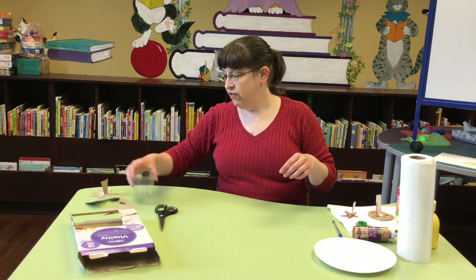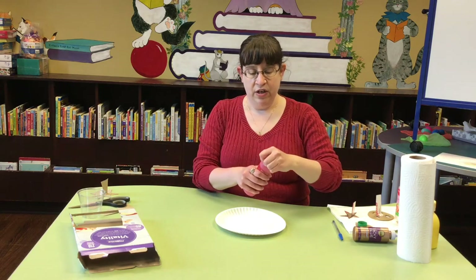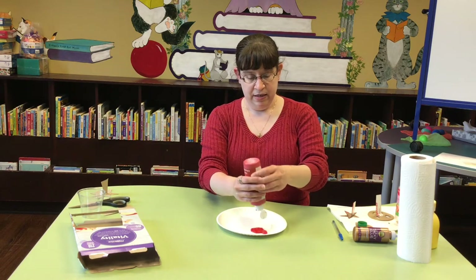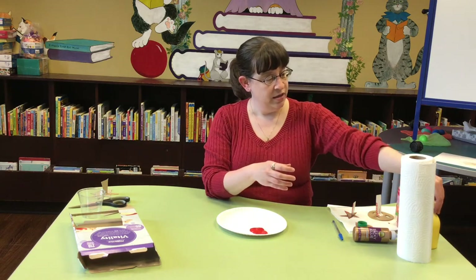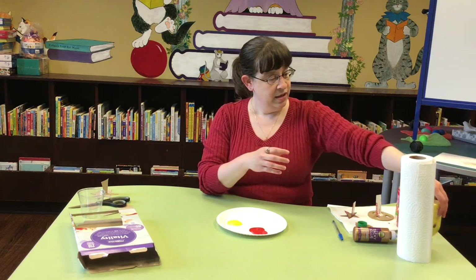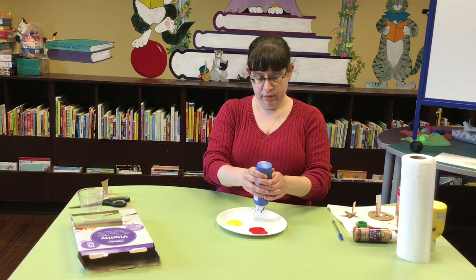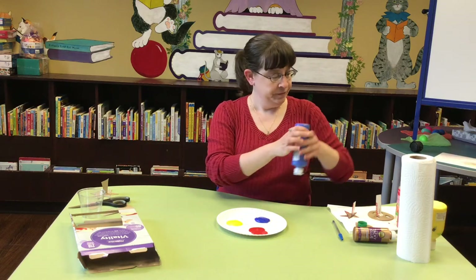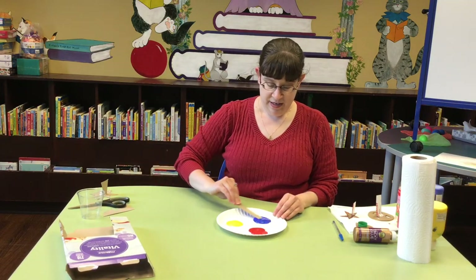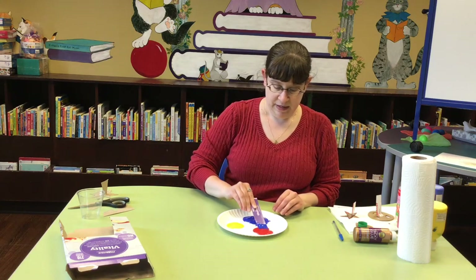Okay, so now for the fun part — the actual stamping part. I'm going to start with three different colors. I'm going to start with our primary colors because then we can do some color mixing. So I've got some red, some yellow, and some blue. And I think I'm going to use another bit of cardboard here as a paint stirrer — I'm going to spread the paint out so it'll cover the whole surface of my stamps.